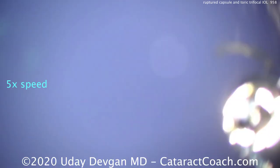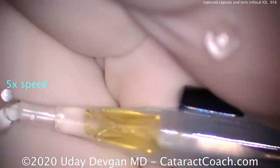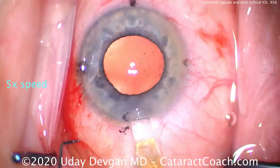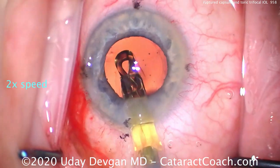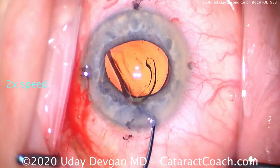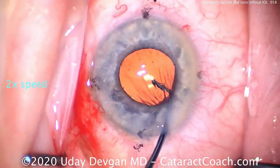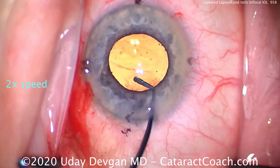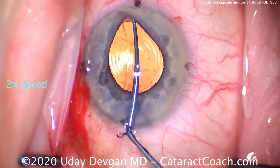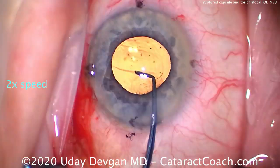Now we'll load up the lens — a trifocal toric single-piece acrylic lens. We'll put it in the capsule bag and slow things down to get it into the exact position we want. We're going to rotate it here to get it into the appropriate position. And look what happened — the posterior capsule opening ended up becoming larger.